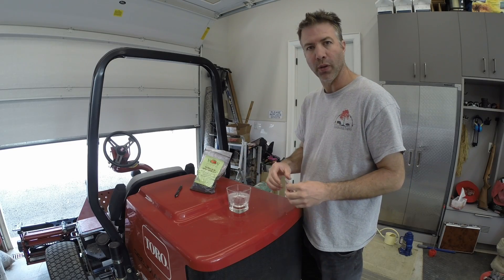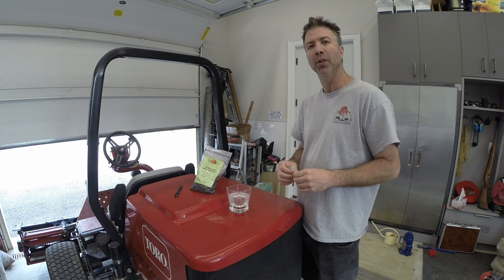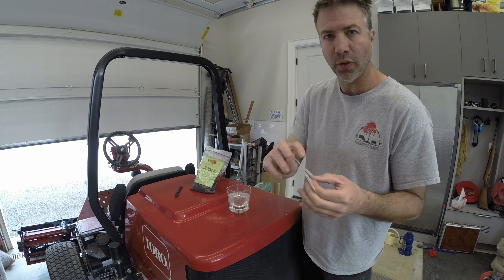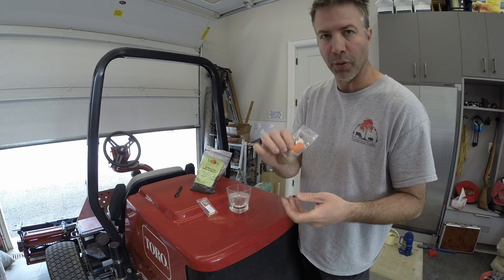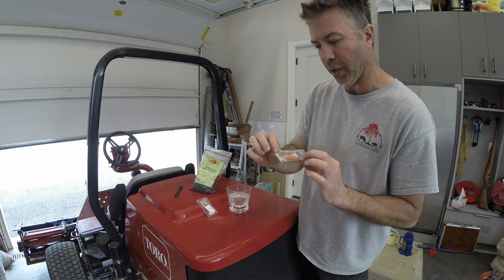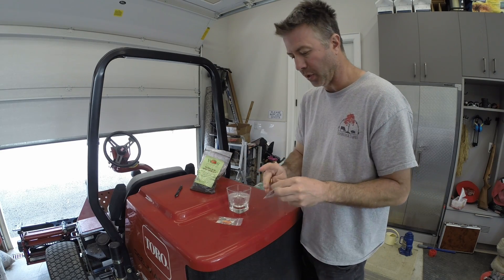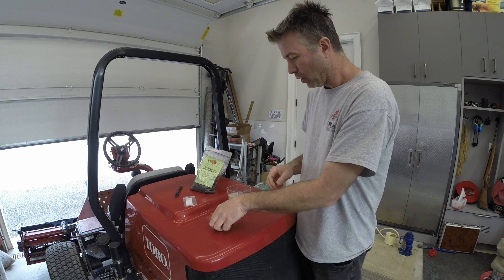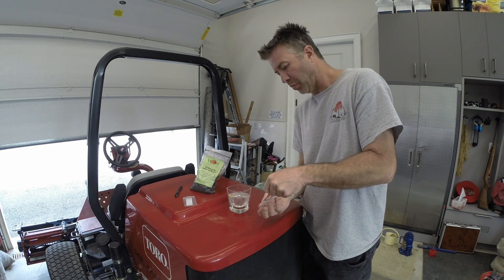I'm going to start my seeds indoors just to be safe and make sure I have a good germination rate — it's much easier in a controlled setting. Pumpkin seeds are fairly simple to start; I like to soak them for about six hours beforehand. Here are our seeds: this seed is from a 2,500 pound pumpkin, so these are pretty good seeds, and this is a beautiful orange pumpkin. This one is from only a 1,200 pound pumpkin but beautiful shape and color. I put numbers on them in case they get mixed up — they do look different, these are smaller seeds, so we'll be able to sort them before planting time.